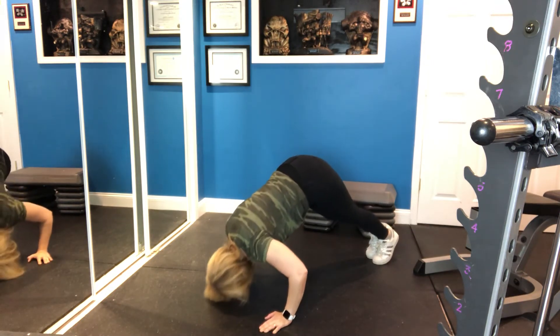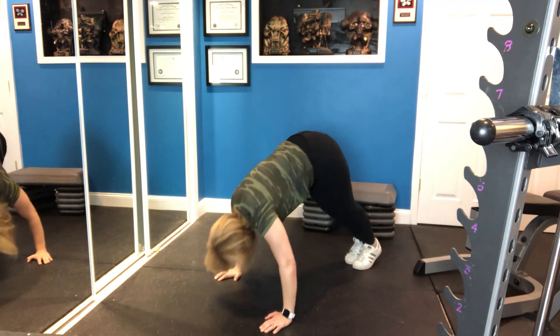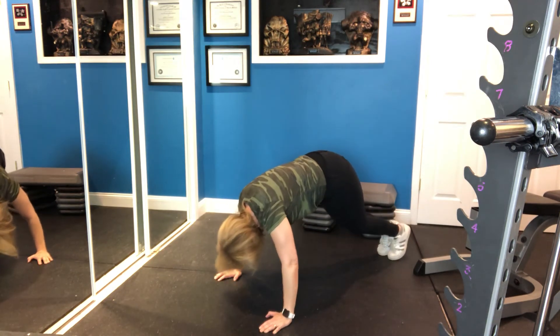The closer to your body your feet are, the harder this is. The further away from your body your feet are, the easier it is. You can even bend your knees to regress it further.